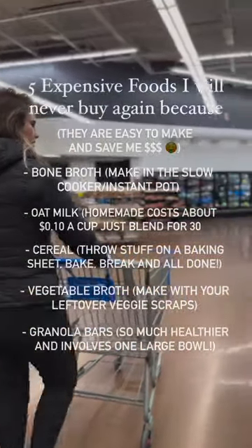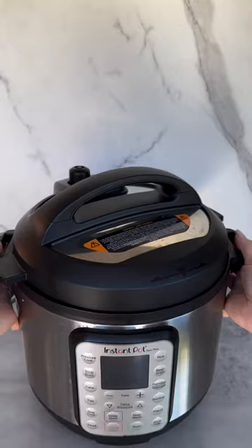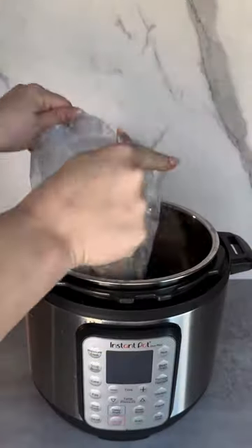Welcome back to my series where I'm sharing with you recipes for the five most expensive foods I refuse to buy. Today we are making bone broth in the Instant Pot.